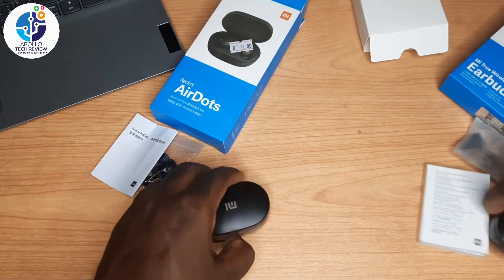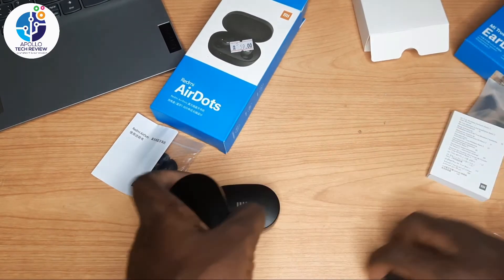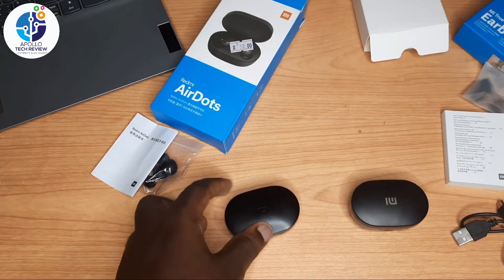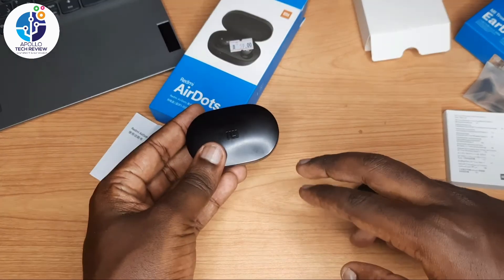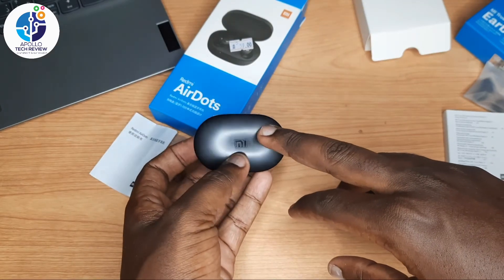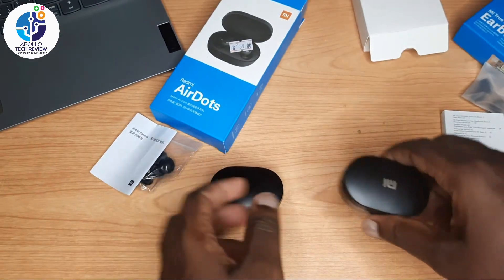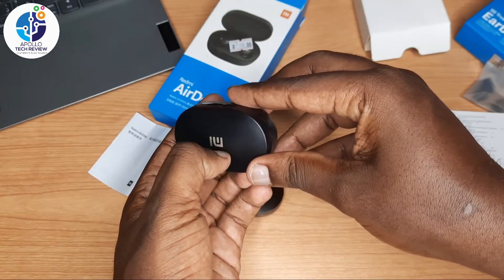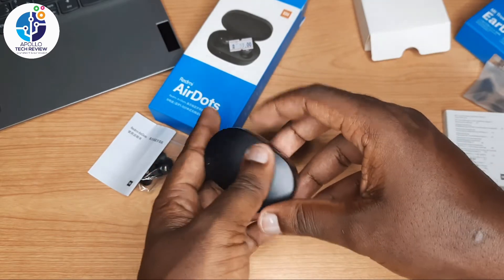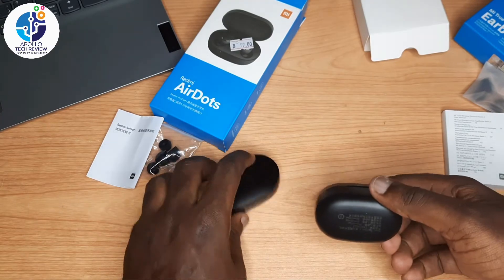Now comparing the charging cases. This is the fake one and this is the original. On the original case, the logo is embedded inside the shell. But on the fake one, the logo is just painted on — you can scratch it right off.